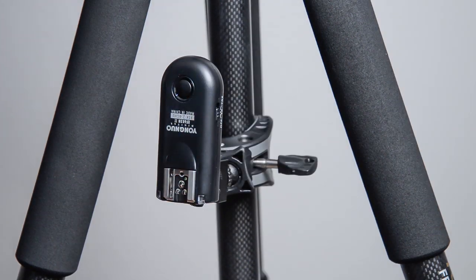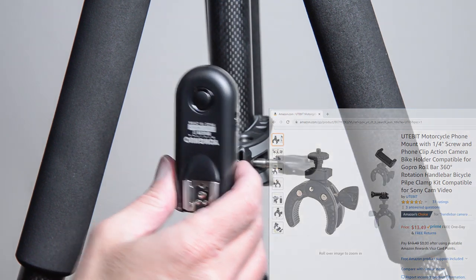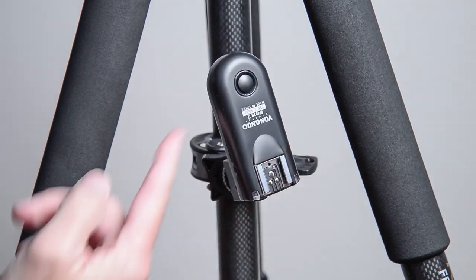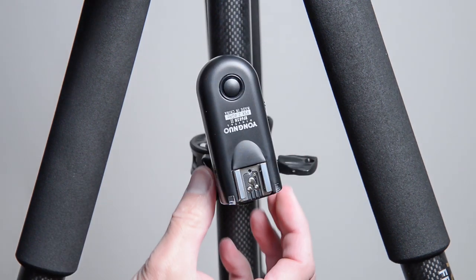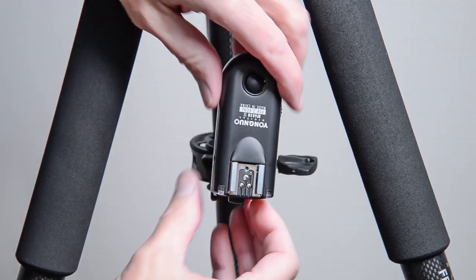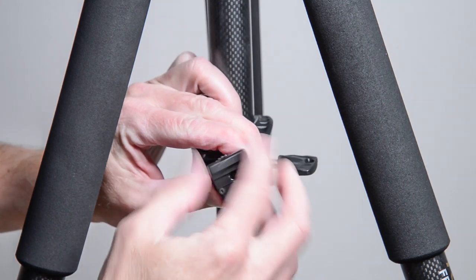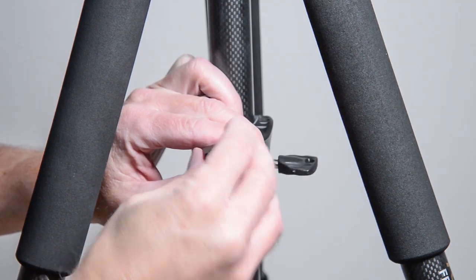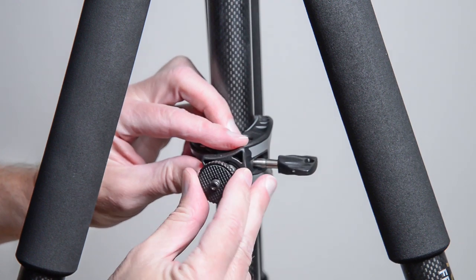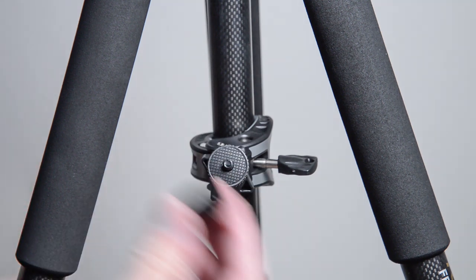Here's another option to consider — and these things are coming out all the time because of the popularity of GoPros and other action cameras. This one also has a ball head and works like a C-clamp. The Yongnuo trigger just slides into a cold shoe. Once again, the cold shoe adapter is screwed onto that quarter-inch mount. It's designed to go on a motorcycle handlebar or a bicycle handlebar, and it's made for cameras, speed lights, and action cameras like GoPros.